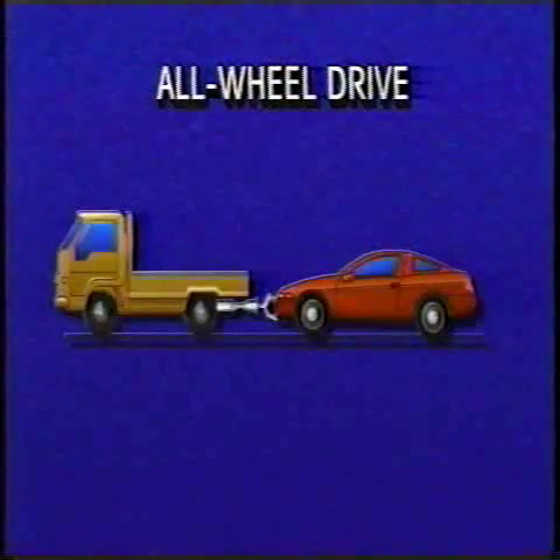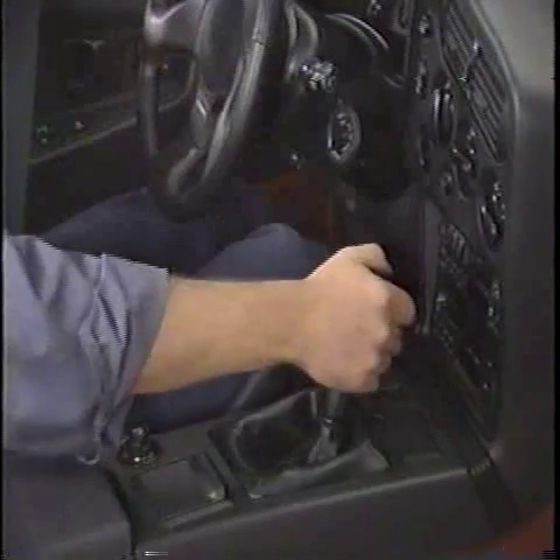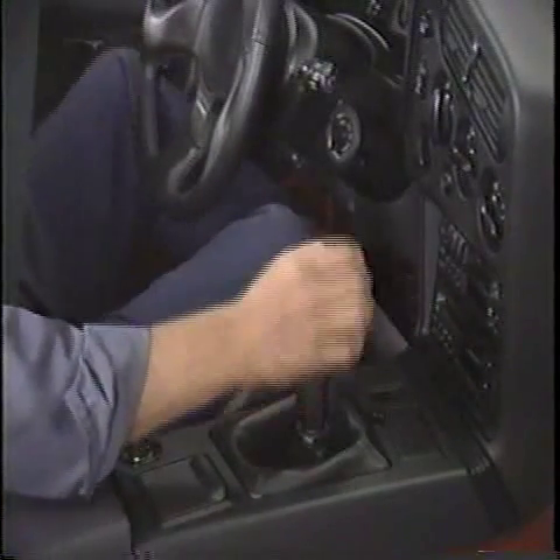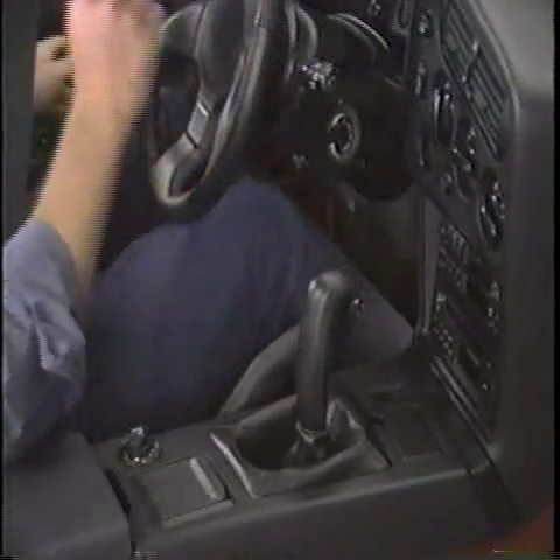All-wheel drive vehicles can be towed with all four wheels on the ground. When doing so, place the shifter or gear selector in neutral and the ignition key in accessory to prevent locking the steering wheel.